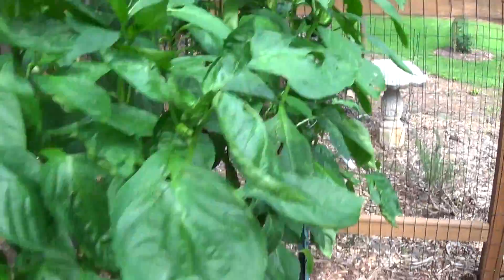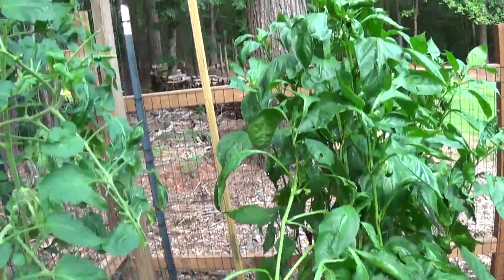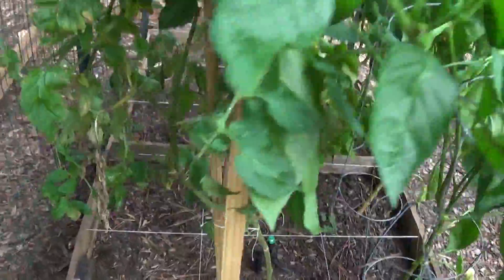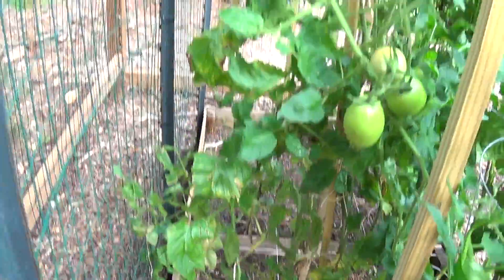I'm finally picking some of the peppers. You can see we pulled out plenty of the Roma tomatoes — I only have one plant left and he's going to be pulled soon. The cucumbers in the back are all done too.